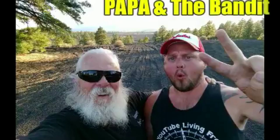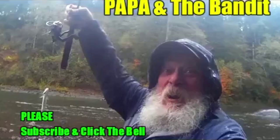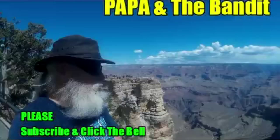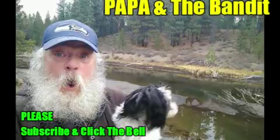Hi friends, thanks for watching our video today. Before you finish up, please remember to subscribe and click the bell. Today is cleanup, fix-up, and shape-up day at Papa's place. We're going to wash the truck, we're going to build a carport, and we're going to have fun doing it.